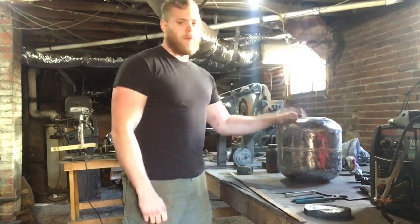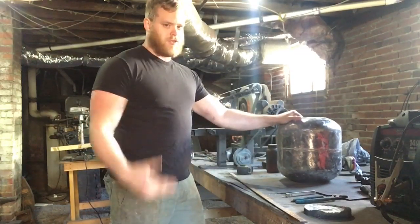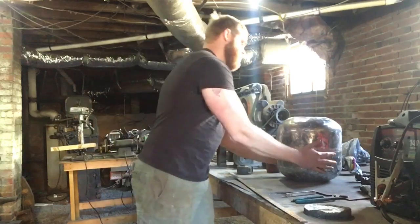Hey everybody, John here with Hickory Forge. Welcome back to Part 2 of the Forge Build. If you haven't seen Part 1, go check it out. Basically, this is where we left off.